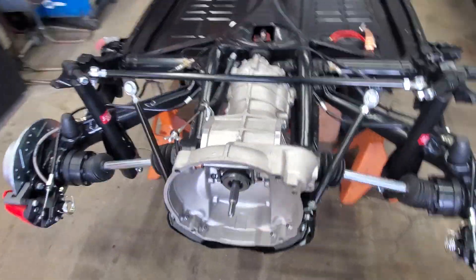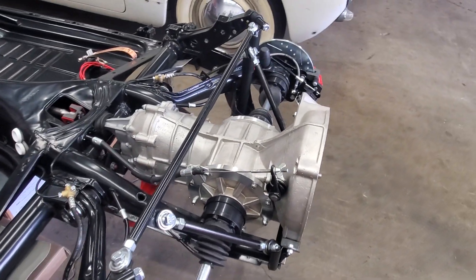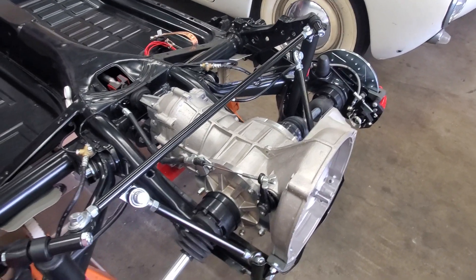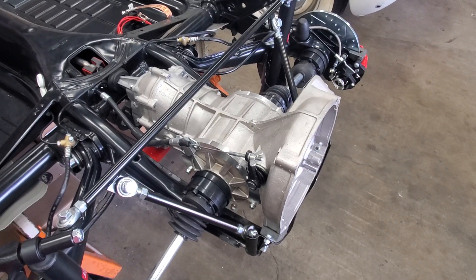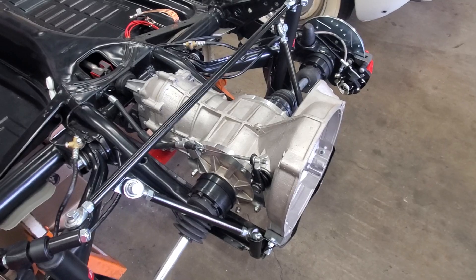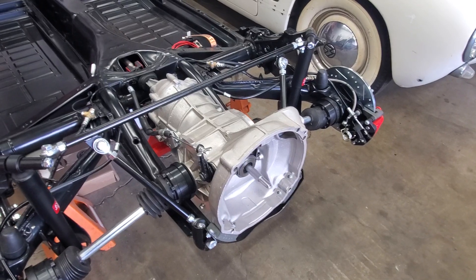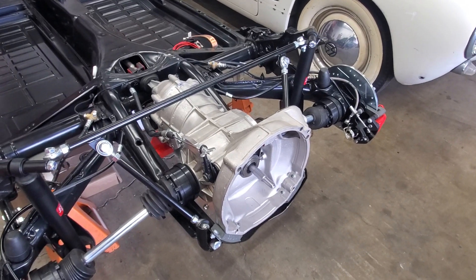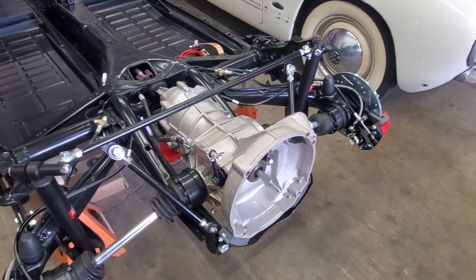Let's start with the transmission. This being an EV, it really only needs two speeds, just because the EV motor can spin over such a wide range of RPMs. Basically what we end up doing is using third and fourth gear — they essentially become low speed and high speed. Low speed you use around town, starting from a stop sign. Once you hit 55-60 miles an hour, say you're on the freeway, then you drop it into high gear, which is basically fourth.